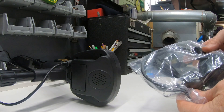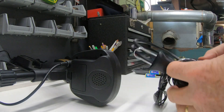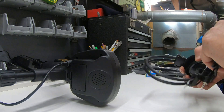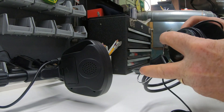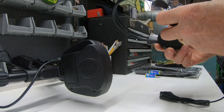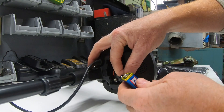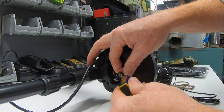Here are the headphones — plastic with some rubber. Not the most impressive headphones I've ever seen, in my opinion. Now I'm almost done with the setup — going to put some batteries in this thing.